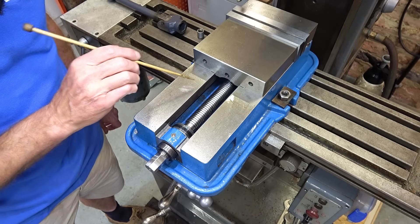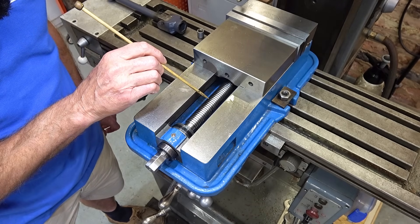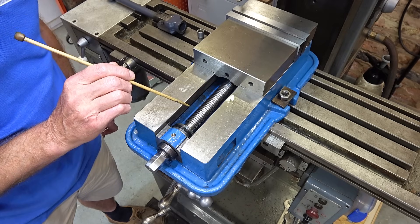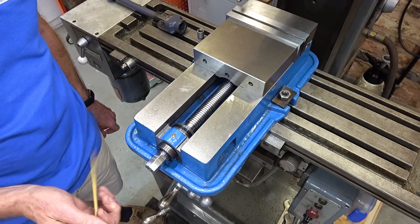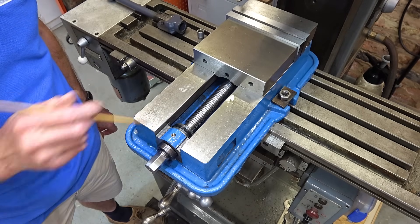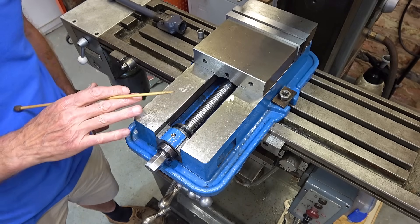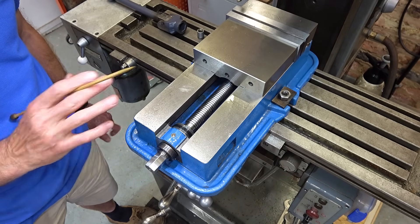Well hello again. This is the last part of making a new alloy steel screw for my VIVOR 6 inch milling vise. In this one you'll see me machine the hex on here, press on a thrust collar, and then put the whole thing together and we're done.